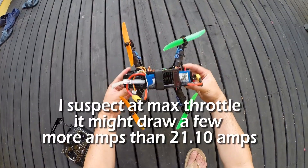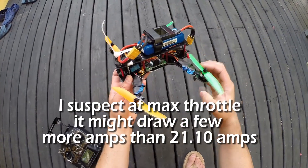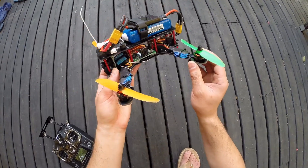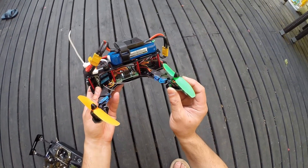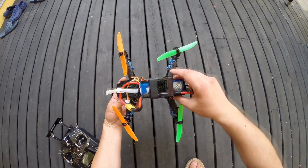Anyway, that was just a quick and dirty test. Hopefully this gives you guys an idea of these little motors in this frame. It's a heavy frame and I have it loaded down, so these little motors are pretty good. I'll do another review — put them on the bench and see what kind of thrust and amp draw numbers we get out of them. Until next time.